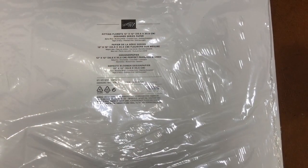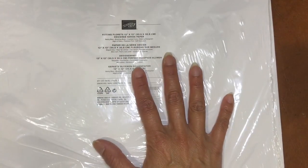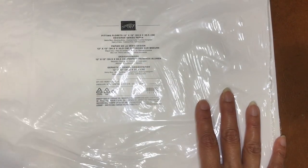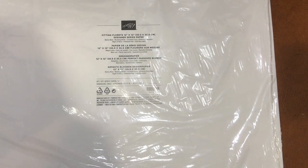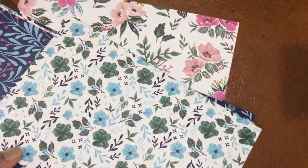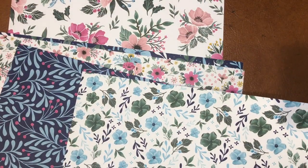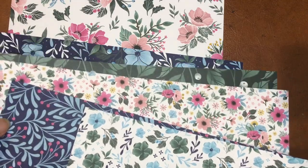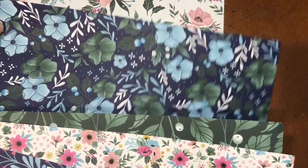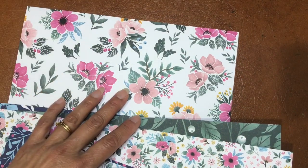In today's class we're going to be using the Fitting Florets 12 by 12 DSP. This is only available online - it is not in our catalogs - because it's a special limited edition product available from December 1st until the 4th of January. The papers are a mixture of floral designs - all-occasion. At first look you'd probably think spring, but it's actually quite versatile. You can use it any time - like this one looks quite wintry.